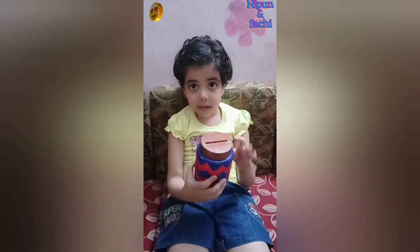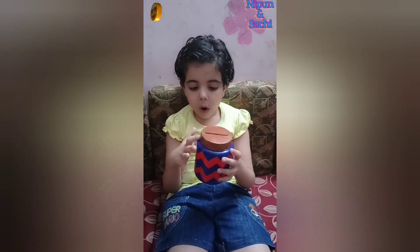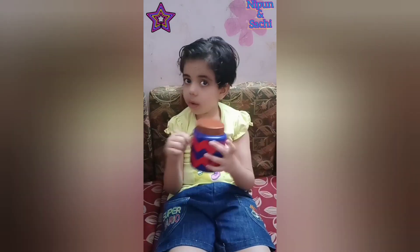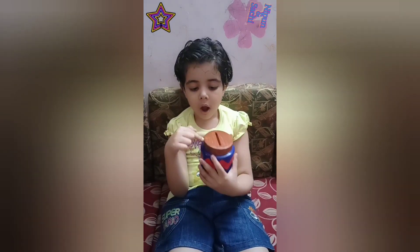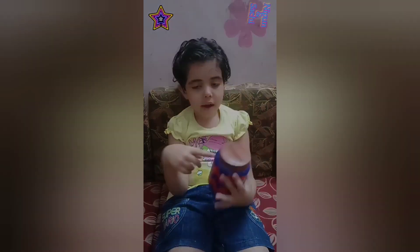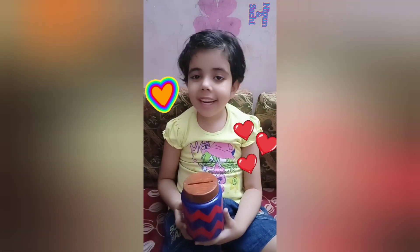I make a piggy bank from this coconut oil box. Three buttons: brown, blue, red. I hope you like my piggy bank and my channel.